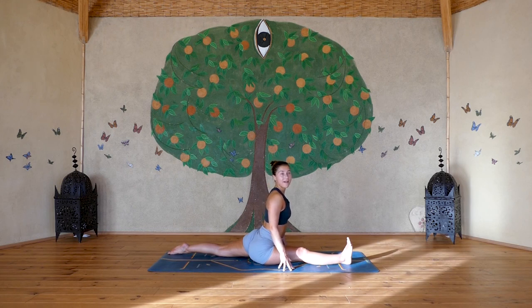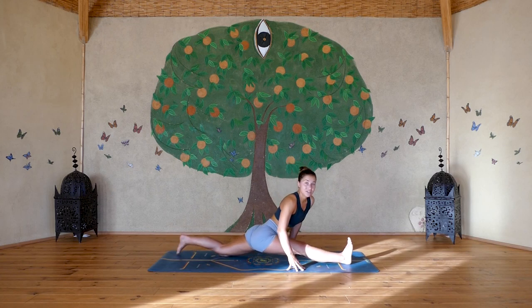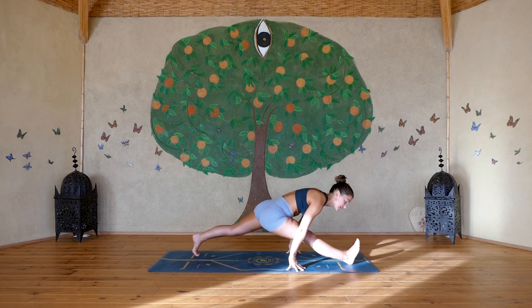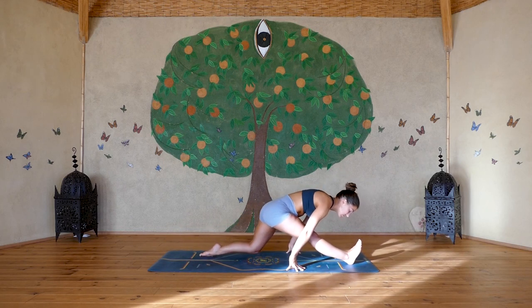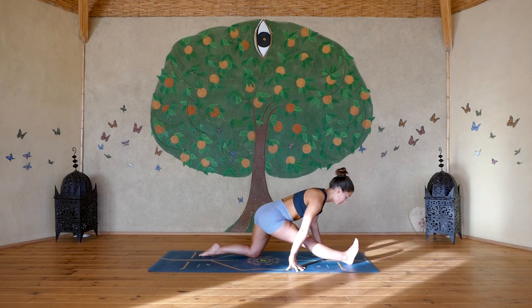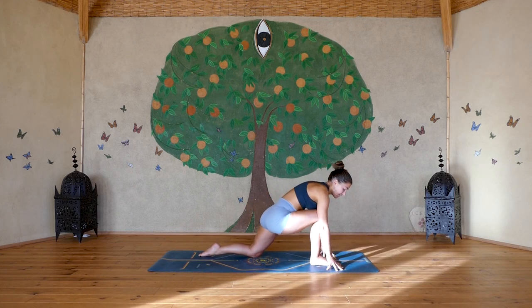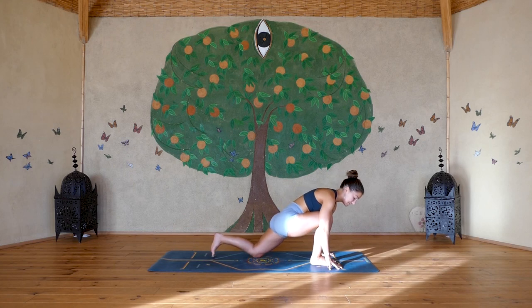To come out, edge your back foot in a little bit and use your hands to lift yourself up. Re-bend the back knee and lower it down, walk your hands forwards, re-bend the front knee, and come all the way back into downward facing dog.